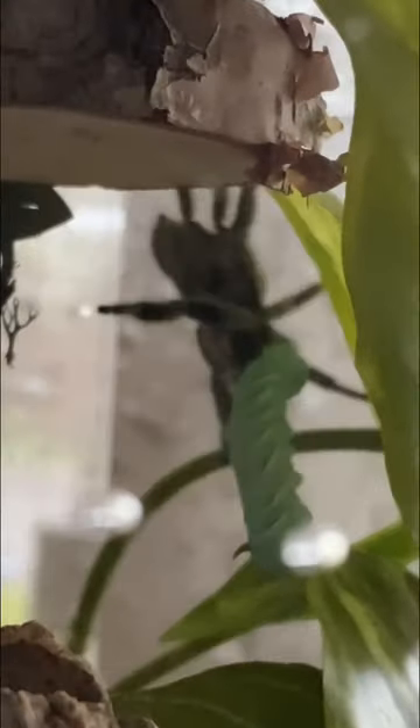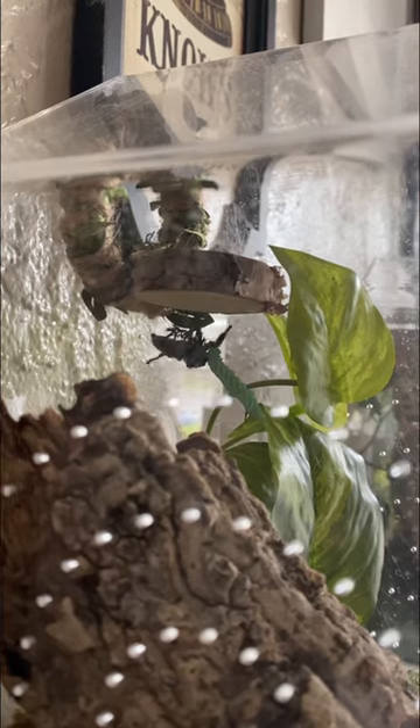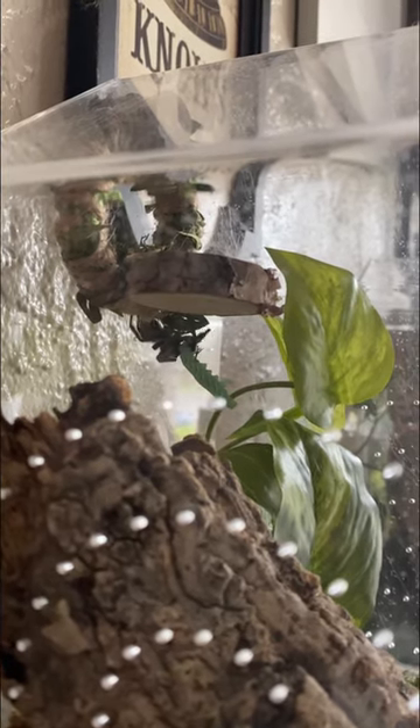This is her first time probably ever having a hornworm, so it's pretty normal for them to be afraid of them at first. Hopefully after a couple more attempts she'll feel comfortable enough not only to take the worm right away, but to take the worm right off my hands.